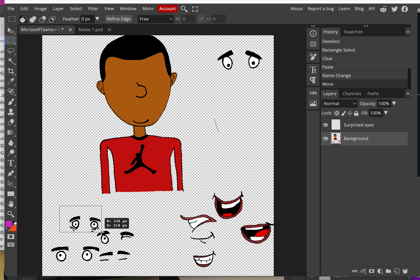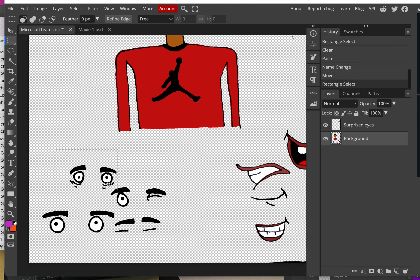When I try to select the next eye, I'm having a problem because I can't catch just that eye without taking part of the next eyebrow over there. A different tool we can use is the Lasso tool — specifically the Polygon Lasso tool, which is the third one down. Switch to it by clicking and holding.